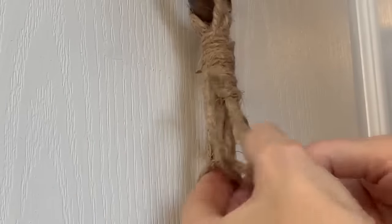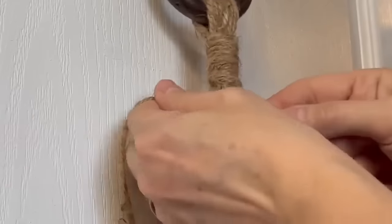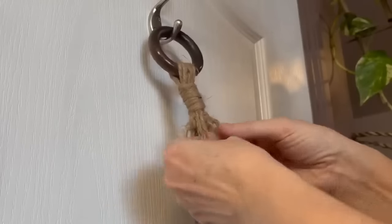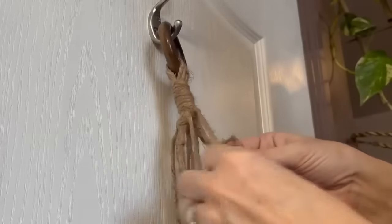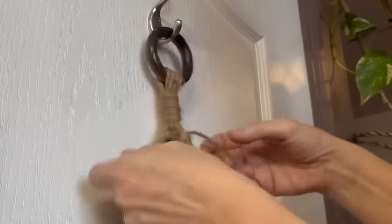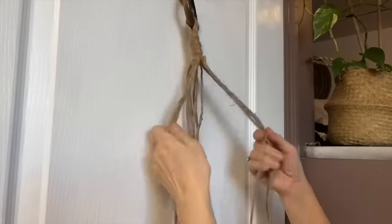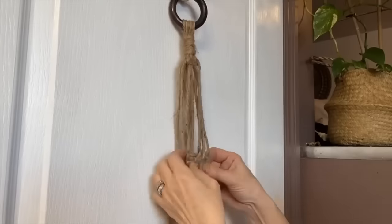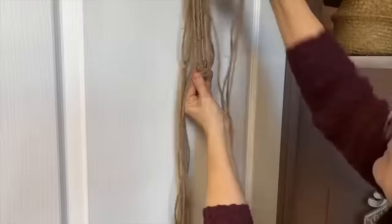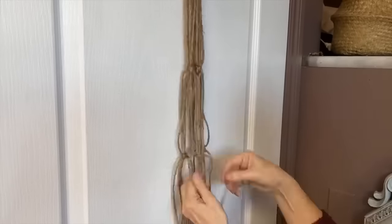Shopping secondhand before buying new is such a smart choice for several reasons. First and foremost, it's a great way to find unique items you won't see in everyone else's home — vintage clothing, one-of-a-kind pieces, and even high-end designer items at a fraction of the cost. Secondhand shopping is also an eco-friendly option as it helps reduce the amount of waste that ends up in our landfills. By purchasing items that have already been produced, you're preventing new resources from being used, and many secondhand shops donate a portion of their profits to charitable causes.